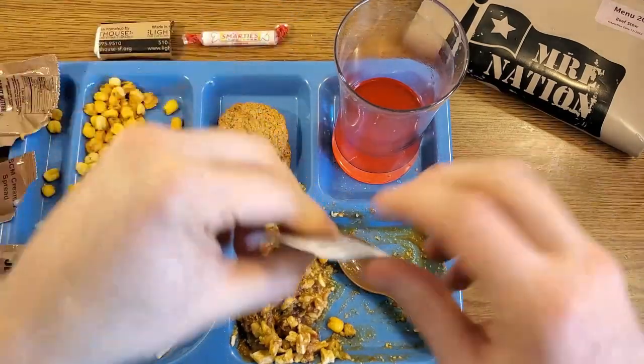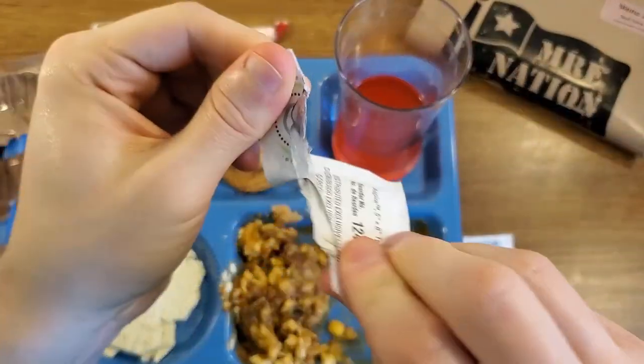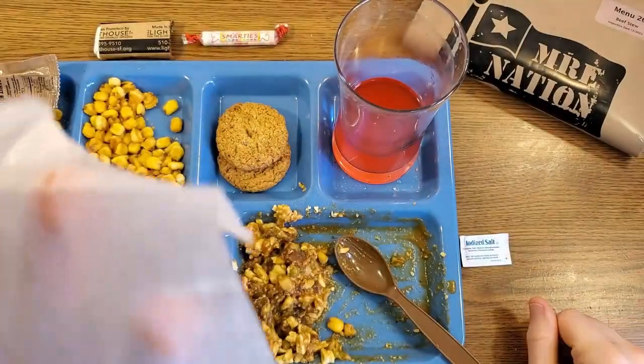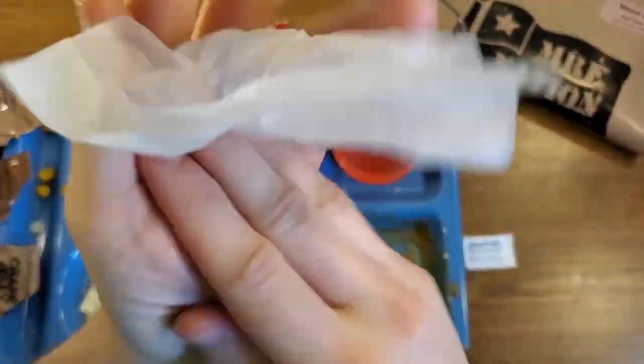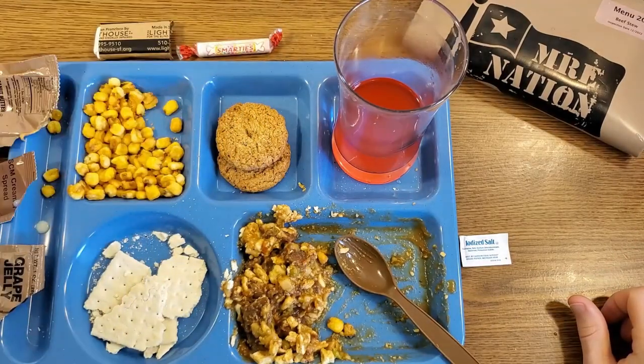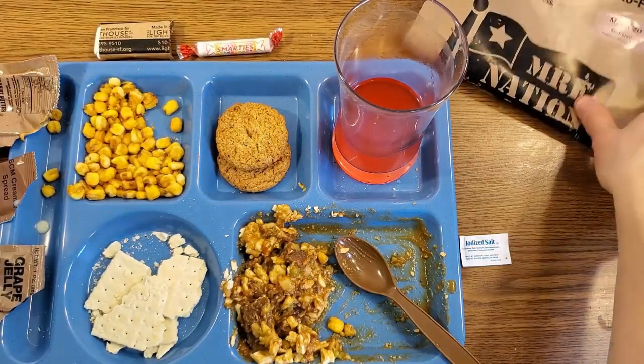Some of that sweetened condensed milk got on my hands — perfect time to try out the moist towelette. It's nice and wet with a clean soapy smell rather than lemony. It did a good job; I feel refreshed. Everyone's seen smarties before, so I'm going to skip those.